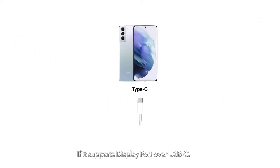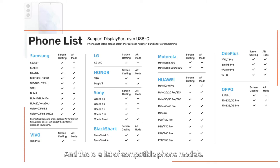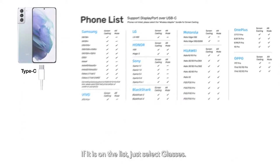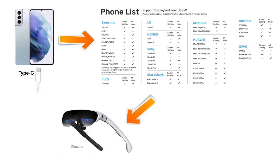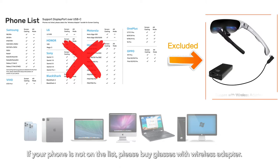If it supports DisplayPort over USB-C, here is a list of compatible phone models. If your phone is on the list, just select Glasses. If your phone is not on the list, please buy Glasses with Wireless Adapter.